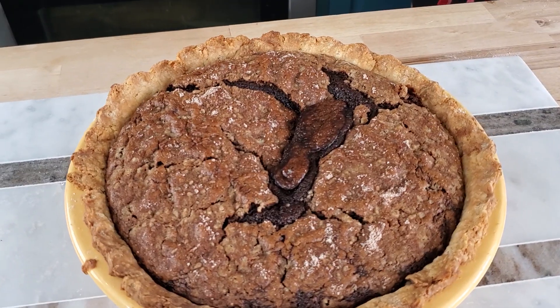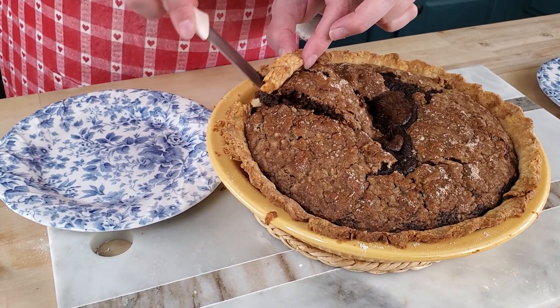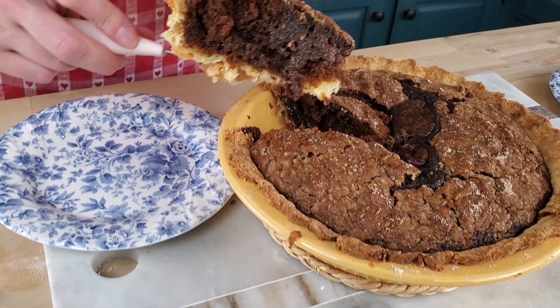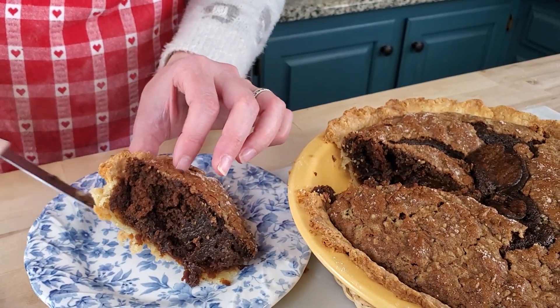The shoofly pie is a little bit of a disappointment — this is not how it's supposed to look. It should have a separate crumb layer on top, but the gooey layer completely absorbed the crumb layer, which is not supposed to happen. So we'll see how it tastes. I'm going to get my cameraman to put his camera on a tripod and come over here, because my husband is the shoofly pie expert, not me. I don't even know if I've ever eaten a shoofly pie before — I think I've tasted it once or twice and never really liked it.